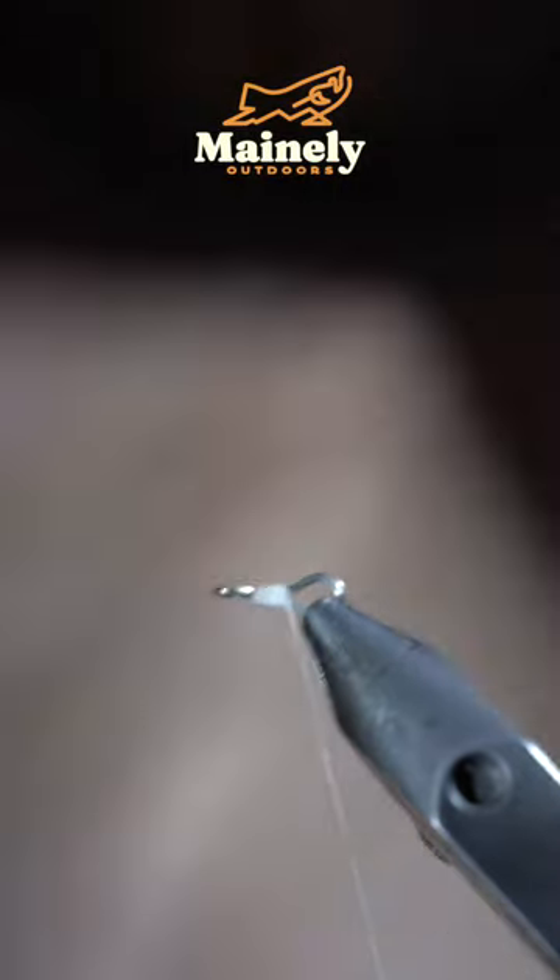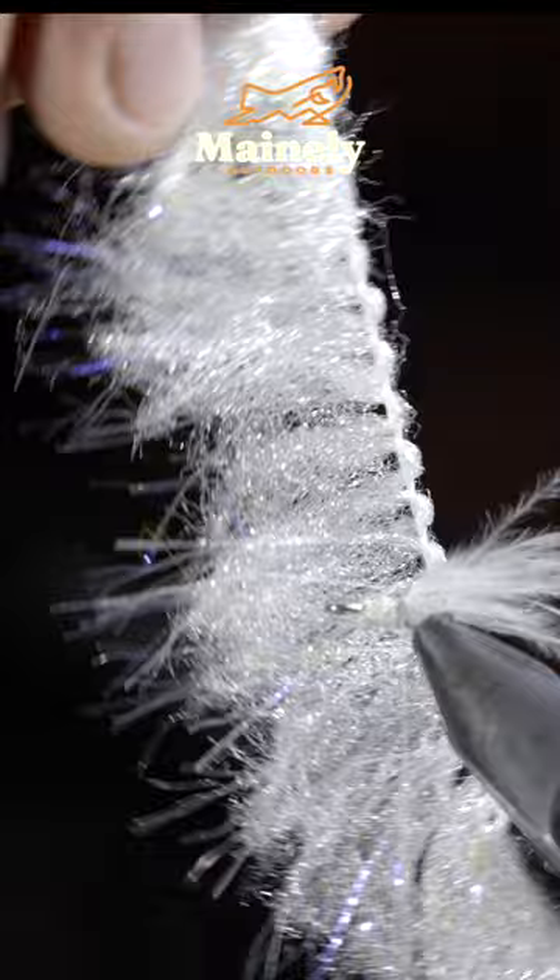This fly is an absolute game changer. If you want to win a few, stick around to the end of the video. To tie it, we'll start off with some articulated hook shanks, securing some white marabou and minnow body to our tail.